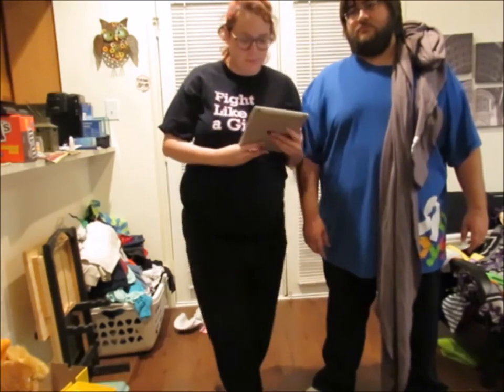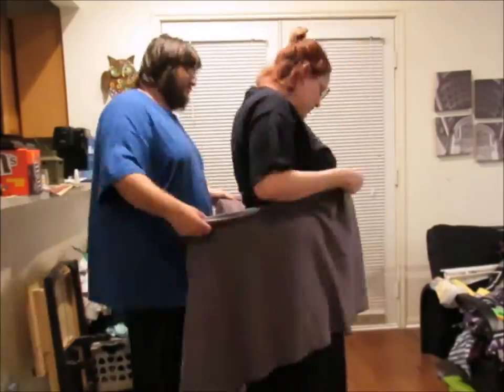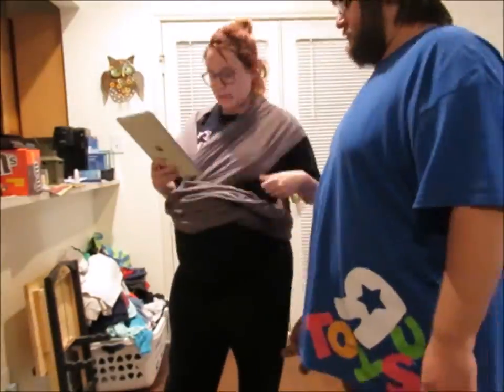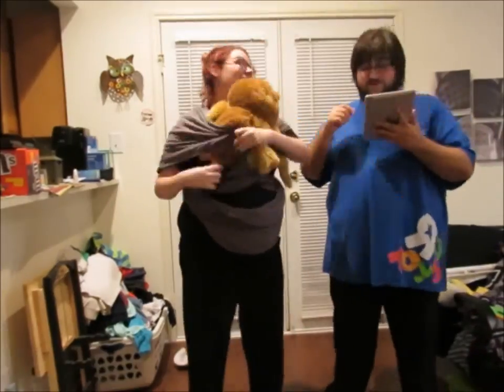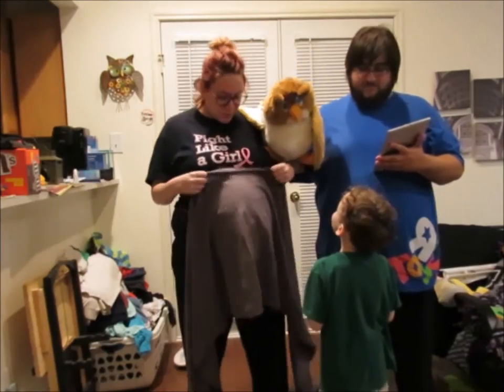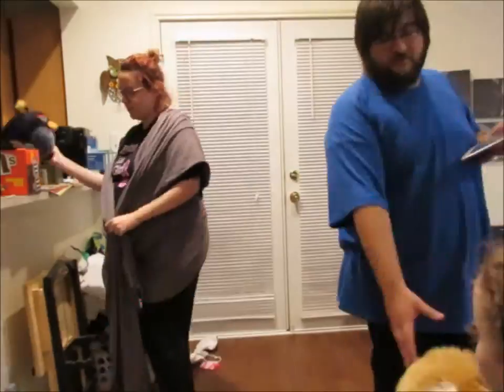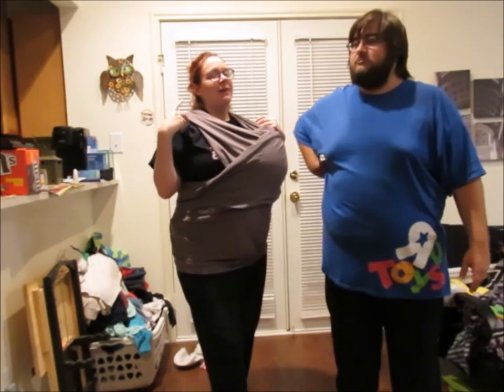Newborn hug hold — alright, let's read this. This is called the kangaroo hold. Ta-da! I feel like we did really good with no instructions, and then just the way the instructions are written — and being nine months pregnant and trying to do it with a stuffed bird and an owl — it makes it a little bit harder.